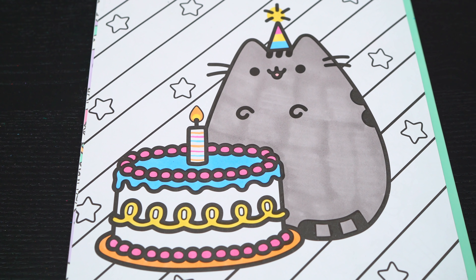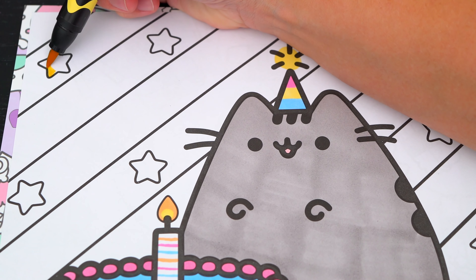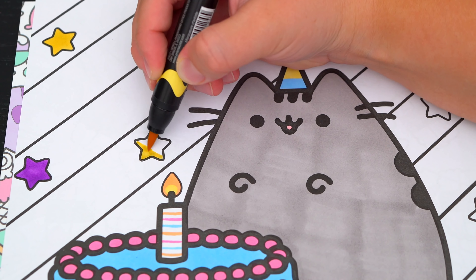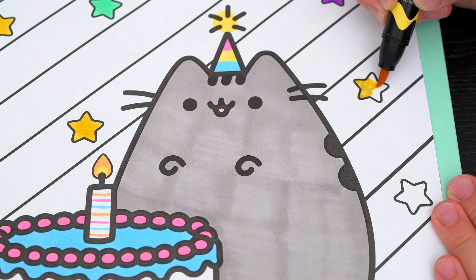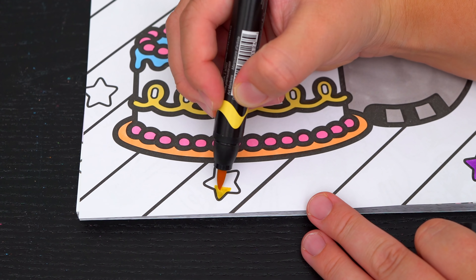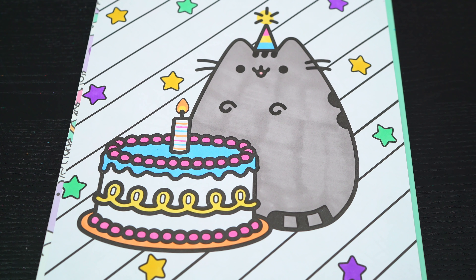Now let's just color in the background. Let's make all these stars green, purple, and yellow. And let's make all these stripes pink, purple, blue, and cream.